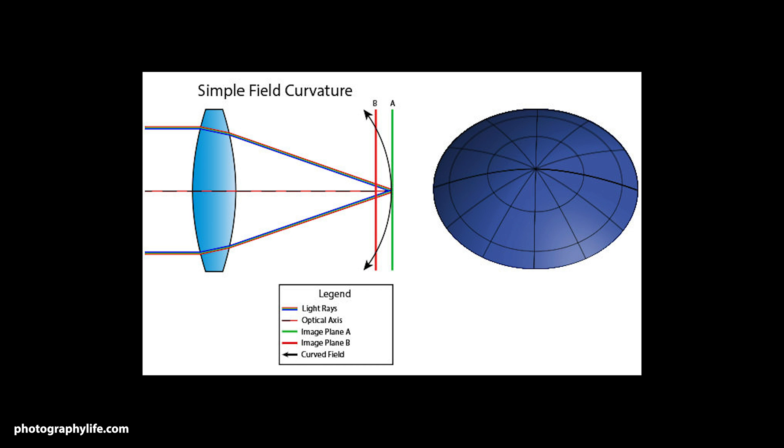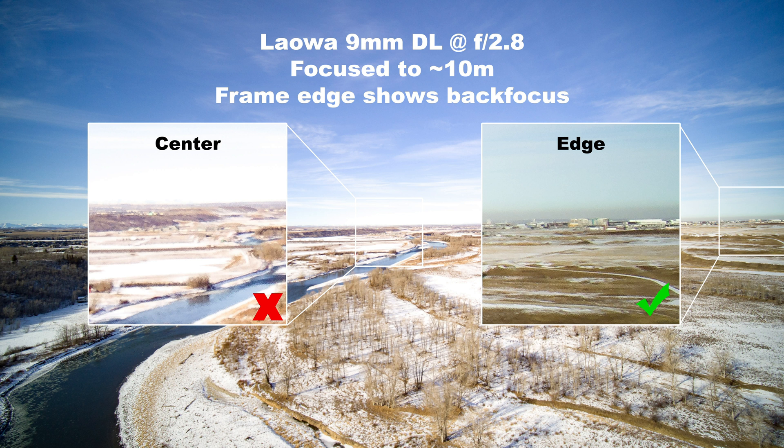Another benefit of stopping this lens down is it addresses an issue called curvature of field. This happens on various lenses and means the focal plane isn't perfectly flat — when projected onto the sensor it's actually curved, in this case curving away from the camera. So while something at the center at one meter may be sharp, something at the edge of the frame at 1.2 meters could also be sharp. Shooting wide open at infinity, the center may be sharp but the edges focus past infinity and go slightly soft. Stopping down to f8 eliminates both the vignette and curvature of field issues, giving overall better sharpness across the image.